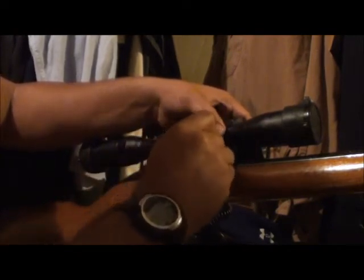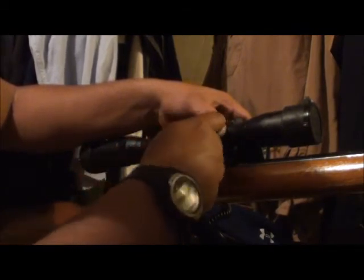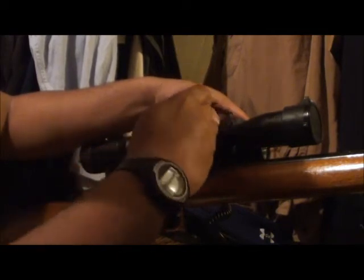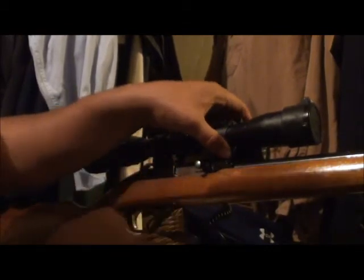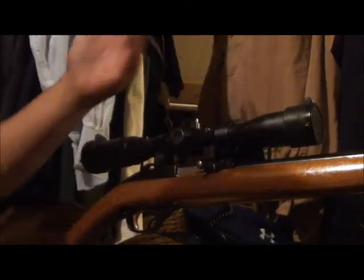Get it on there, just tight enough to where it'll hold. Like I said, it's a .22 — it's not a .300 Weatherby Magnum, it's not a .416 Rigby, it's not a .375. It's a .22, it isn't going to go anywhere. It doesn't have to be uber tight — that's how you mess up scopes and screws. Just tight enough to where when you try to move it with your finger, it doesn't move. And look at that — it's on there, it ain't going anywhere.